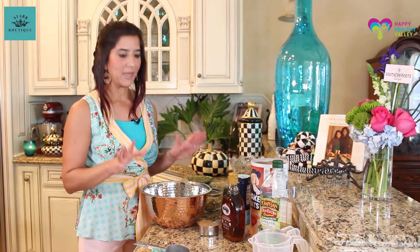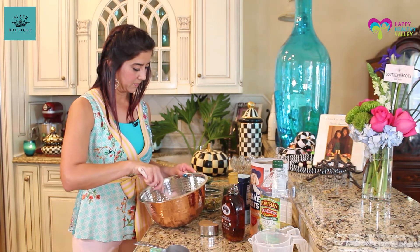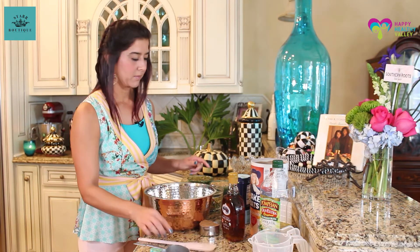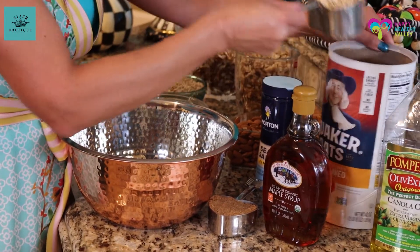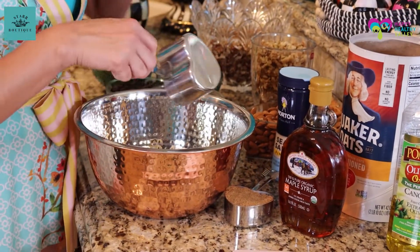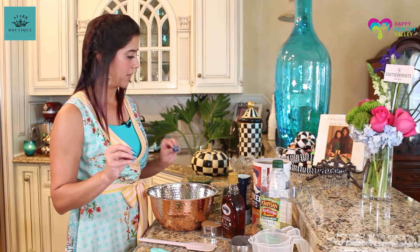But this one is kind of basic. So we're going to put our cups in here — three cups of old-fashioned oatmeal. Not the quick oats — old-fashioned — because we want it to bake really nice.